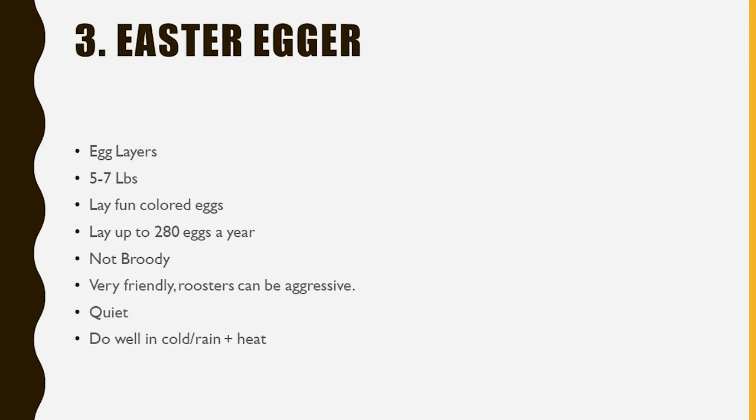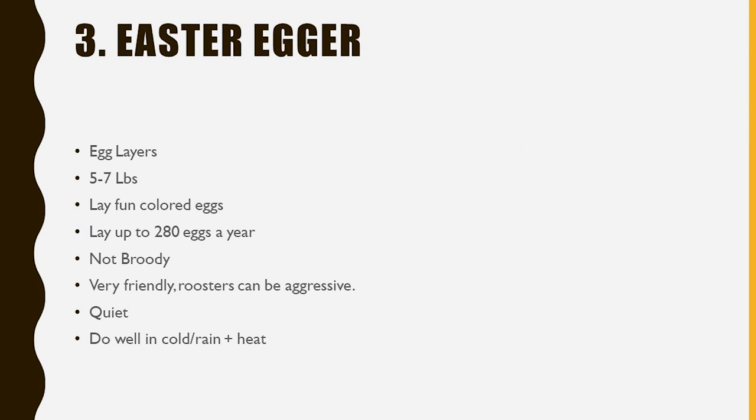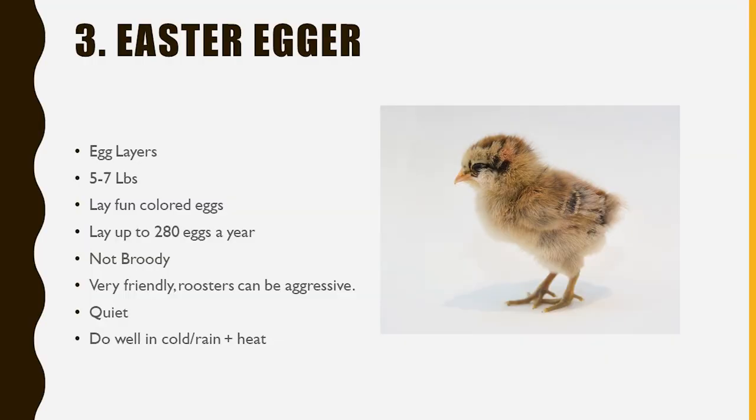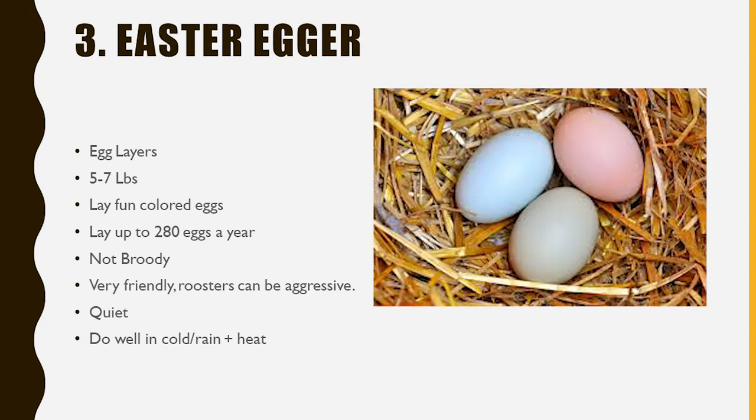Number three is the Easter Egger. However, Easter Eggers are also sometimes labeled as Americana. But Americanas are a rare breed — typically, if you're at your local feed store and you see an Americana, it's going to be an Easter Egger, because true Americanas are priced a lot higher. Easter Eggers are a great chicken — they're an egg-laying breed, coming in at 5 to 7 pounds and laying up to 280 eggs a year. They are a mixed breed chicken, not recognized by any poultry groups in the United States, but the mixing of breeds has resulted in really fun colored eggs: pink, blue, green — a variety depending on the breeding.